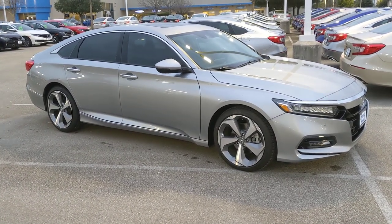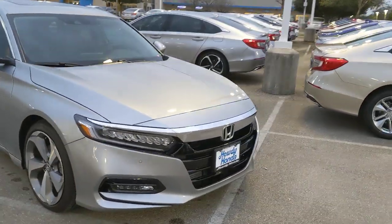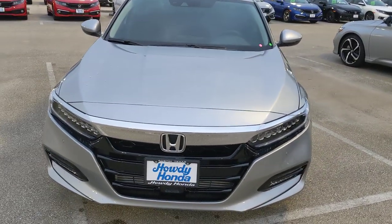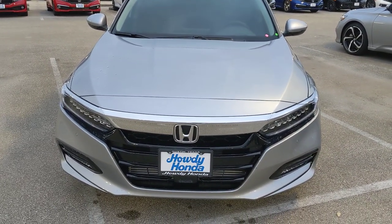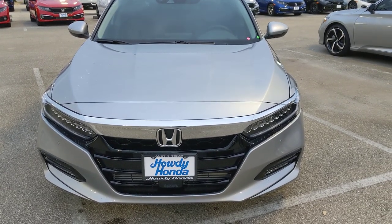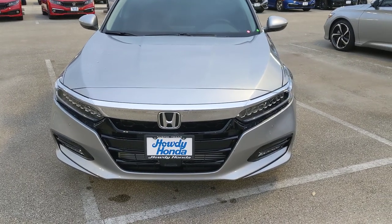I'm outside of a 2020 Honda Accord Touring model. Starting at the front of the car — under the hood it's a two-liter engine. In previous years it was offered in both a 1.5 and a two-liter, but now the Touring model comes strictly with the two-liter: 252 horsepower and a 10-speed transmission with a turbo setup.